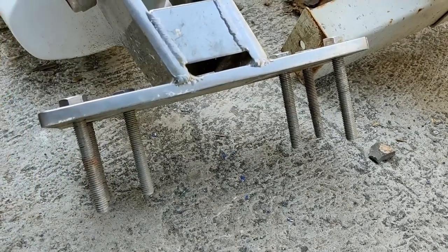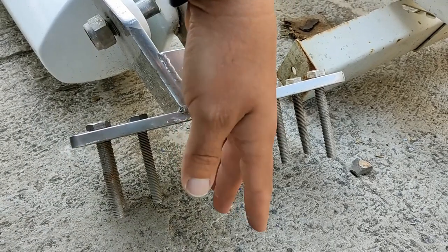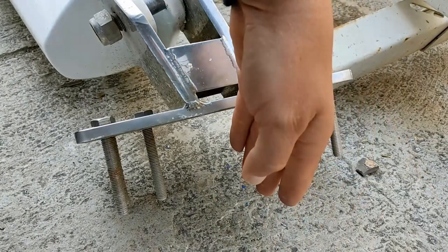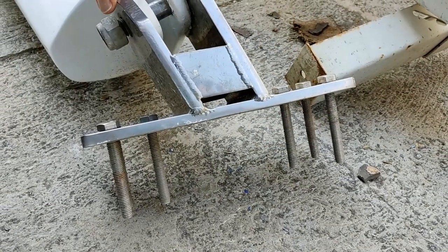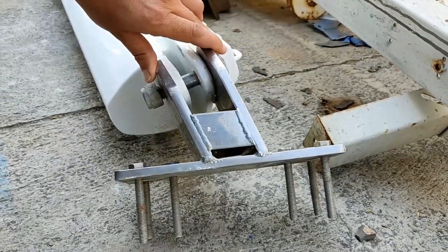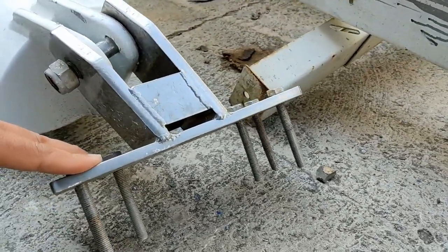There was also what I'll call a bulkhead — a piece of plywood that went athwartships under the deck here, and that was tabbed in. When I say tabbed in, it was very very loosely tabbed in, to say the least. When I pulled it out I literally pulled it out with one hand because the taping was so bad.